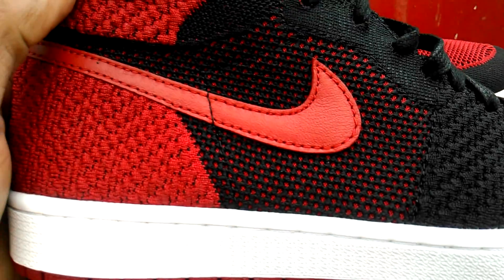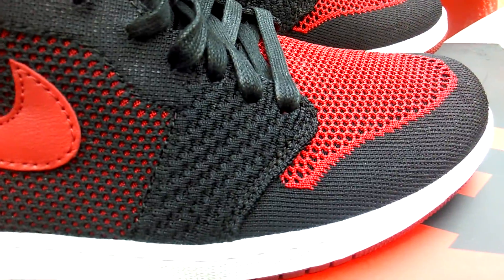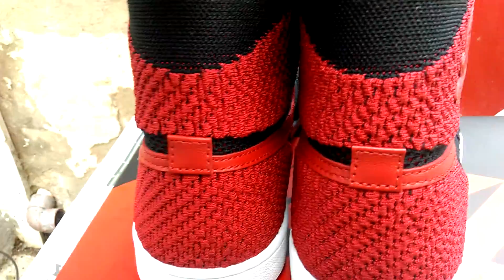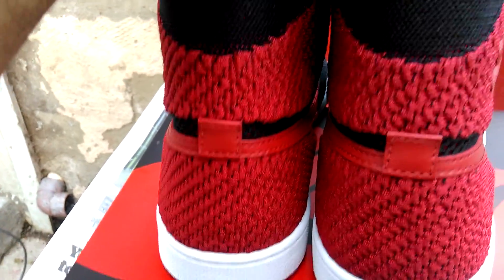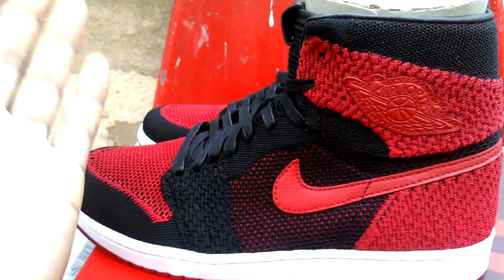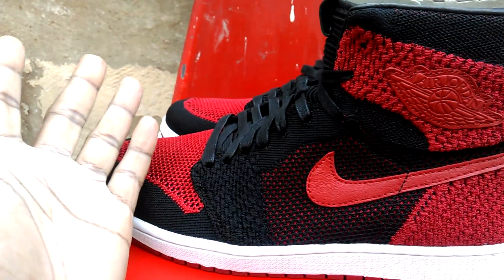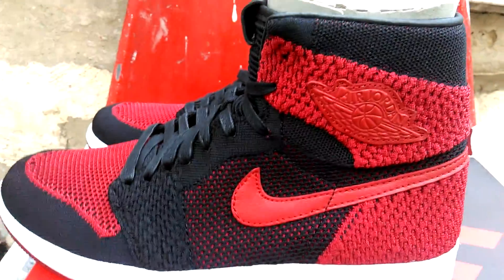I'll check the stitching. No issues. I think it's more or less on point, if I'm honest. Apart from when I opened the box, it had some glue stains on it. I don't like that at all. I bought these trainers for people to view it, but personally Jordan 1s don't work well with the FlyKnit style. I don't like that at all.